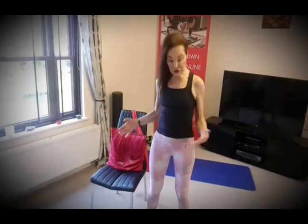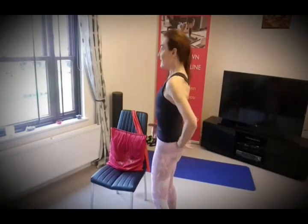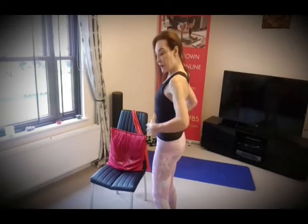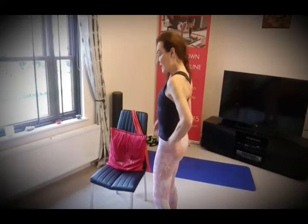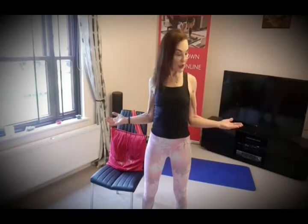Feet a distance apart, or if you prefer you can sit on the chair. Elbows tucked in — think about your Pilates posture, lumbar spine lengthened. Breathing in through the nose, breathing out through the mouth, draw those core muscles in. Elbows in here, and try to push your elbows into your waist. Open the chest, open the shoulders, lift the chest, squeeze the buttock muscles. Breathing in through the nose, breathing out through the mouth, draw those abdominals in.